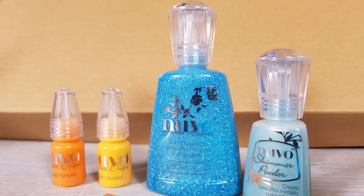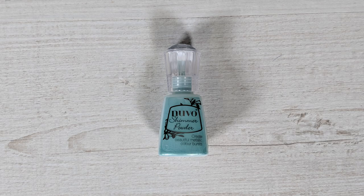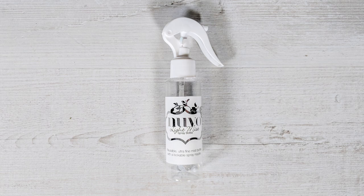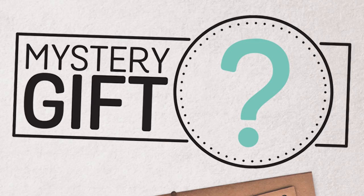Also included: silky sky mirror card, Atlantic Drift glitter accents, English mustard and ripened pumpkin mini crystal drops, Atlantis burst shimmer powder, light mist spray bottle, a Nuvo medium glue pen, your Tonic Craft Kit sticker and a surprise gift.